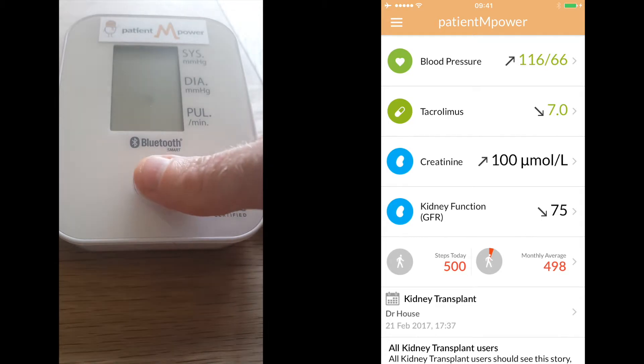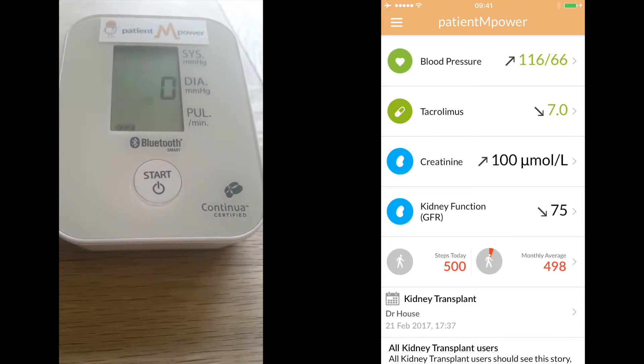Press the start button to begin the test. You should feel the cuff inflate.